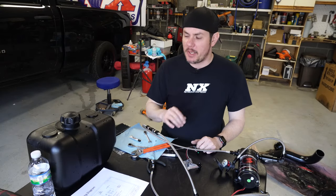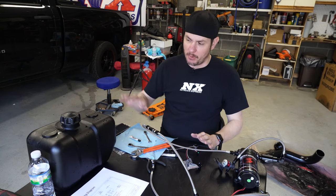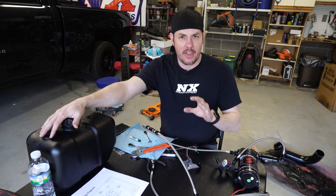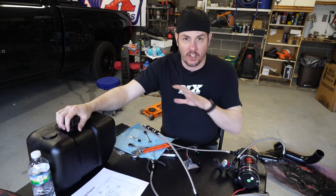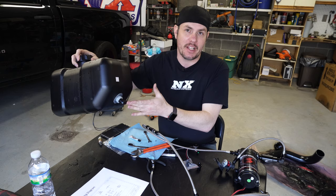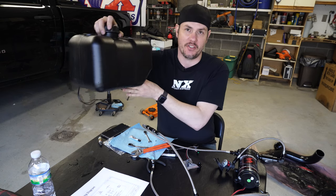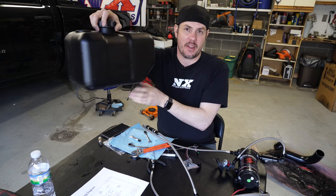There are a couple things to be aware of whenever doing the plumbing setup. I have everything laid out here, but we're going to start back at the tank side and move forward. We're using the two and a half gallon cell that's going to be mounted in the bed of the truck. If you're using just the factory one, a lot of this is still going to apply. We have our outlet on here, and we need to be cognizant of where this outlet is on the vehicle. Whenever we're accelerating, we want the fluid to be pushed towards the outlet. Since we're going to mount this on the passenger side, just make sure that your outlet's at the back.